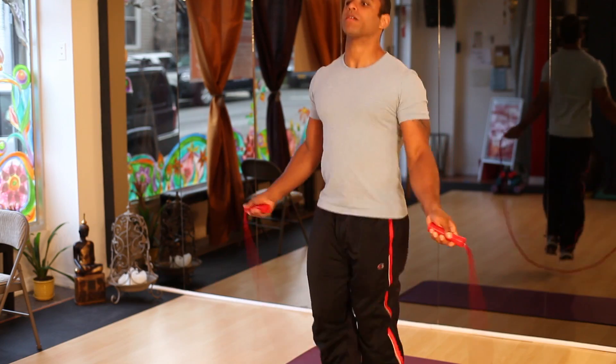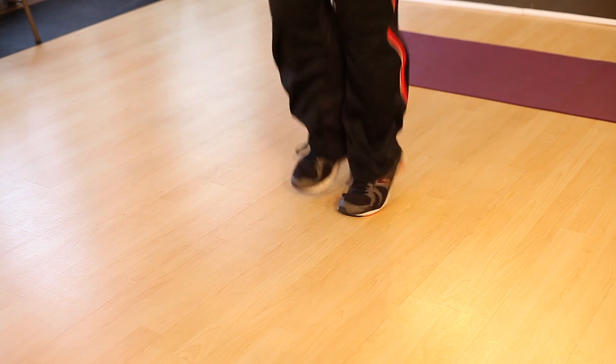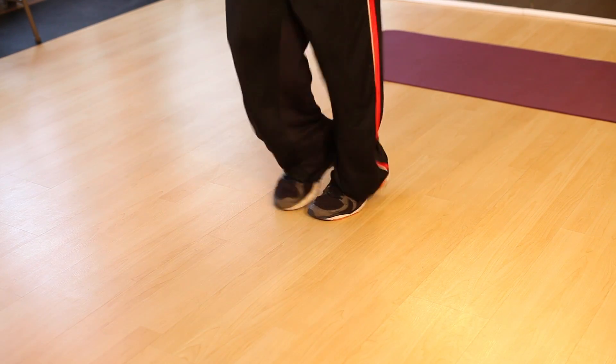Hi, this is Ryan George from Ryan George Fitness. Today we're going to talk about muscle awakening exercises. Muscle awakening is just another way of talking about a warm-up. Anytime you get to the gym, it's really important to warm up. You don't want to jump in and start lifting heavy or start running fast. You want to spend a few minutes to loosen the muscles up and get them warm.